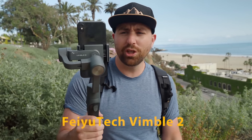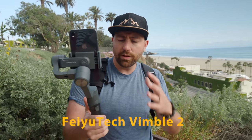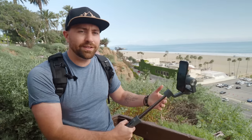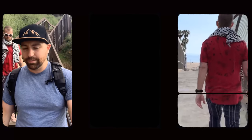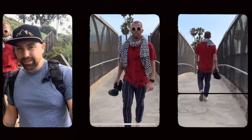The second gimbal is the Fiutech Vimble 2. This is an interesting one — similar to the Free Vision in that it's ultra simple with not a ton of buttons. It also does vertical and horizontal for social media shooting. What's cool is it has a stick that extends, so you don't have to carry around an extra selfie stick — you can get a wider shot of yourself. The whole purpose seems to be for selfie-style shots.